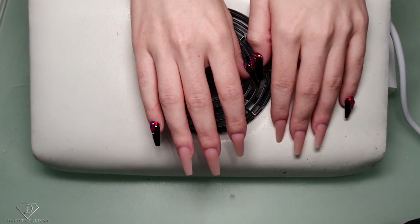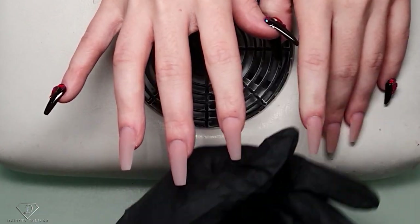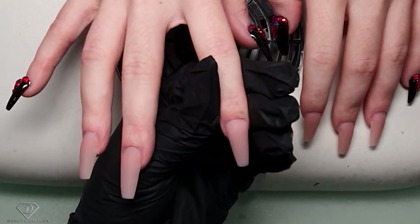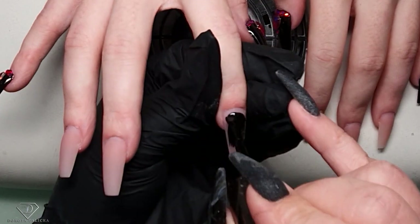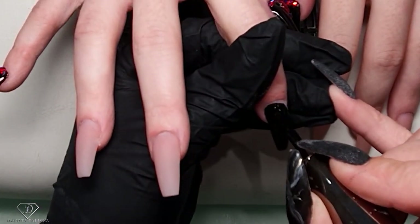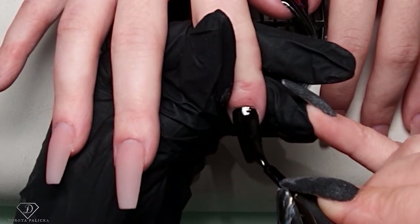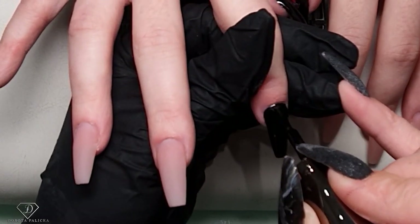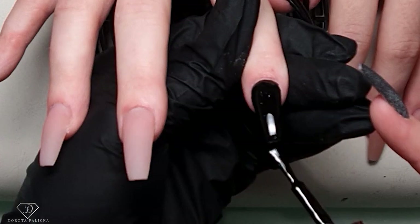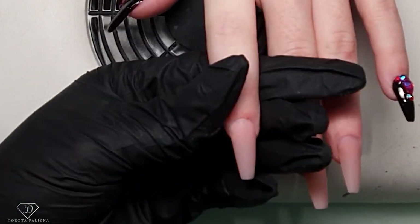They're all nice and clean and ready for painting. This one is just going to be plain black, and this one plain black as well. I'm using 183 Black Ink.